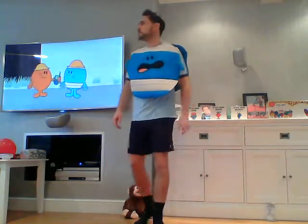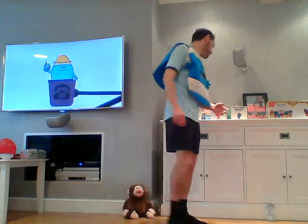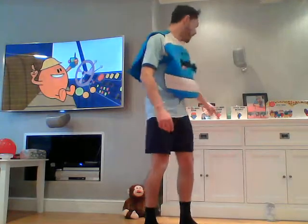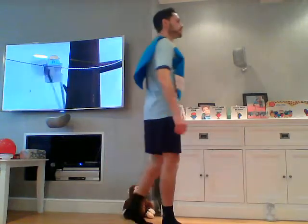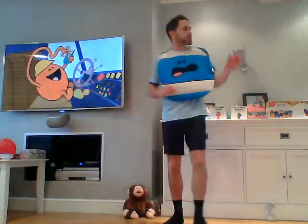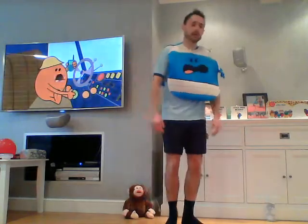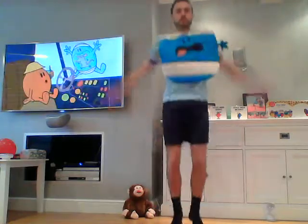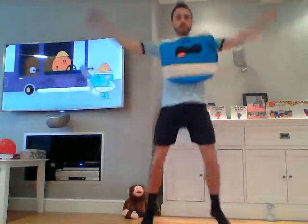Hope those grown-ups are still joining in back in your schools or back in your homes. I'm now on my own — I hope you're not! Have you got people around you joining with you? Okay, Little Miss Star — star jumps, jumping jacks — next exercise. Let's go, Little Miss Star!